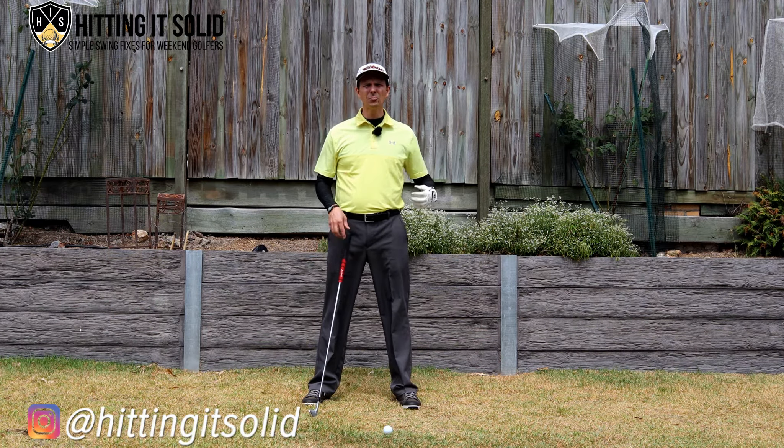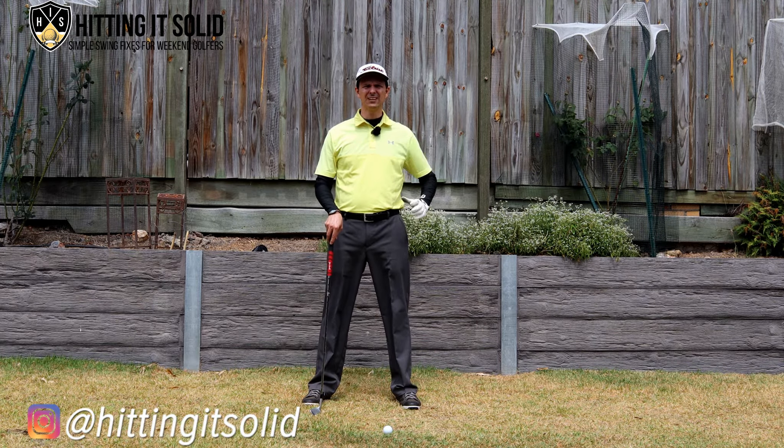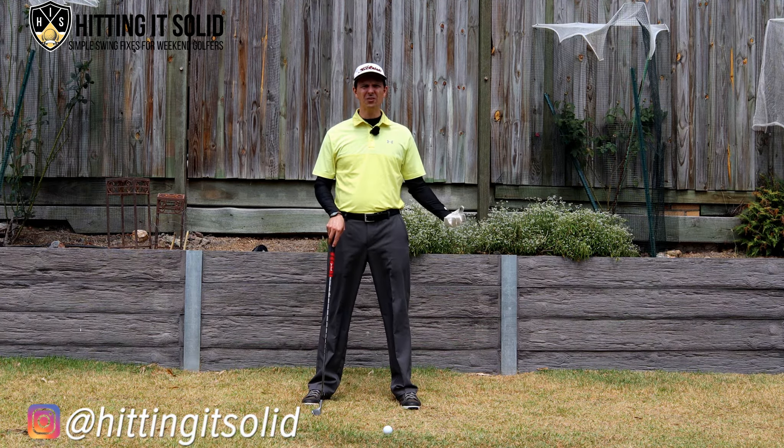It's Troy from Hitting It Solid, where I help make the game of golf easy and teach you how to hit the shots that you want to hit. In today's video I'm going to show you how to release the golf club properly so you can make a more balanced follow through and hit a lot more consistent golf shots.